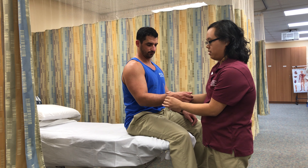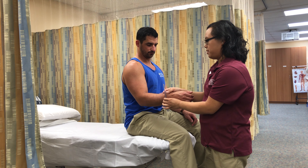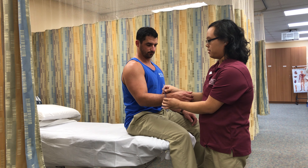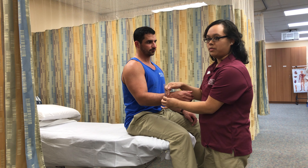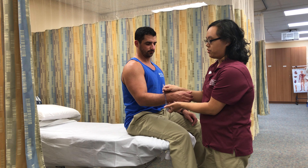I'm going to align the goniometer. The fulcrum would be at the ulnar styloid process. The proximal arm should be parallel to the anterior midline of the humerus, and the distal arm will be just dorsal to the styloid processes. At the starting position, the reading should be zero.